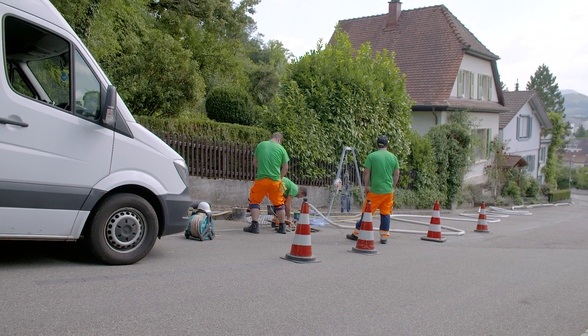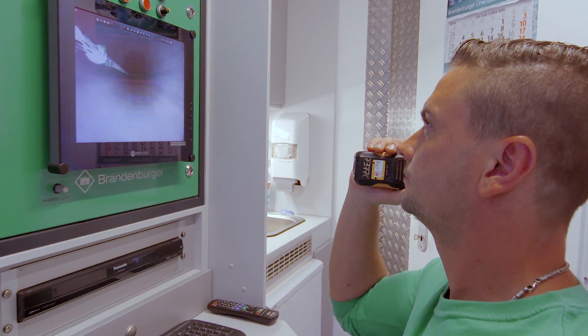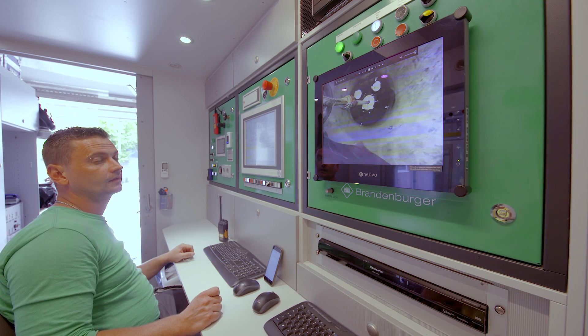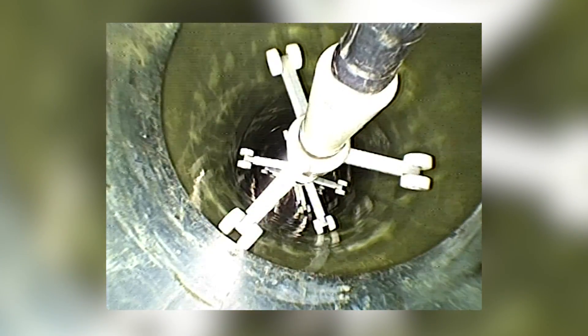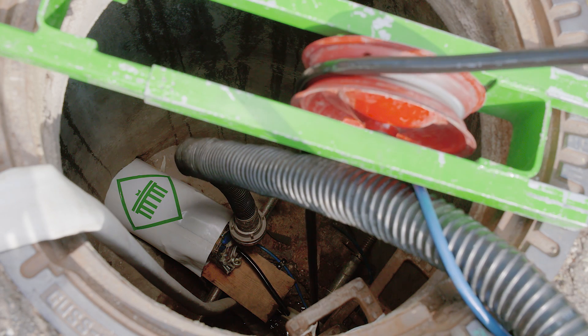The technician checks the quality of the pipeliner using a camera mounted on the light chain. The UV lights are lit. The light chain is drawn back to the draw-in shaft by the winding shaft at a specific speed, which is determined by the diameter of the pipeliner.